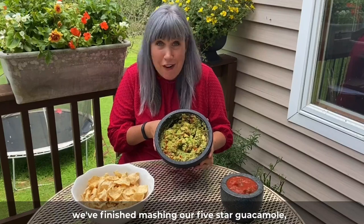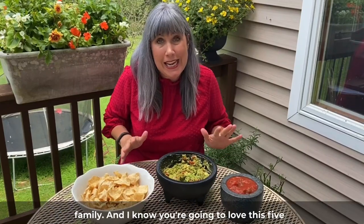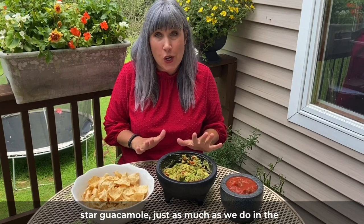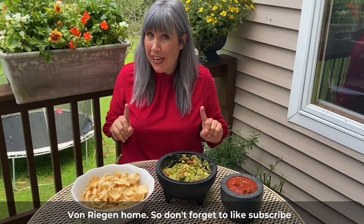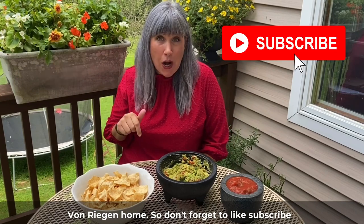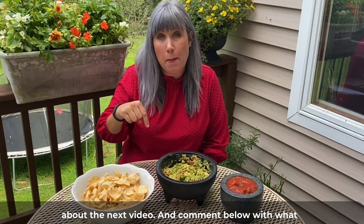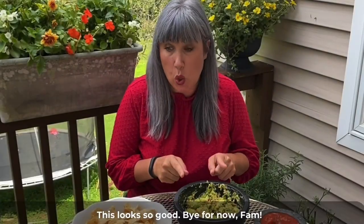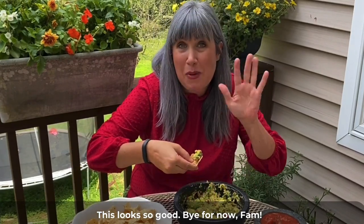Now that we're finished mashing our five-star guacamole, we're going to serve it up to our friends and family. I know you're going to love this five-star guacamole just as much as we do in the Von Regan home. Don't forget to like, subscribe, and smash that bell so you can get notifications about the next video. Comment below with what recipe you want to see next — this looks so good! Bye for now, fam!